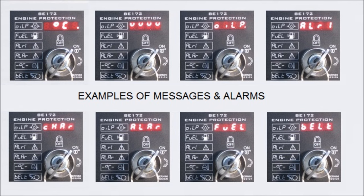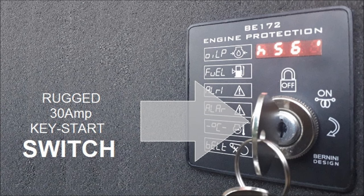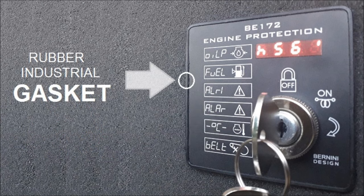You can see here some examples of display messages. The B-172 features a really strong and rugged 30 amp key switch with off and on positions and momentary start ignition function. The front panel is sealed by an industrial grade rubber gasket.